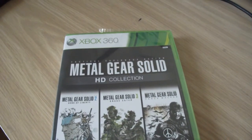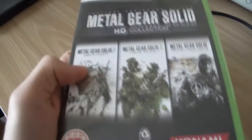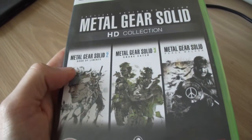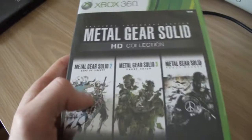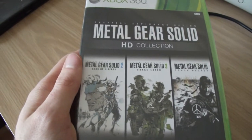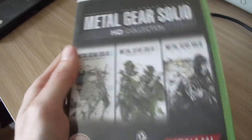Hey guys, jmmreview here and today I'm doing a quick unboxing video of a new game. I was asked by the new techno beat on YouTube if I could recommend any games I'm getting or anything I'm looking forward to. This is pretty much something I've been looking forward to for a while now, and really the reason I'm making this video is because I want to tell people that they should buy this.